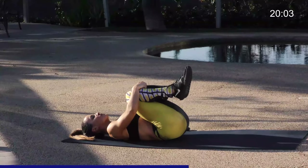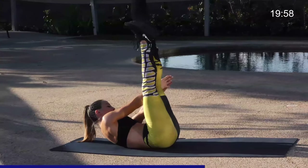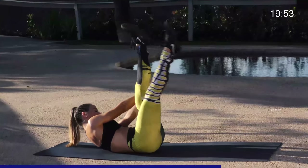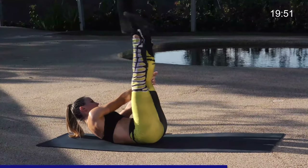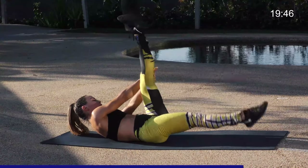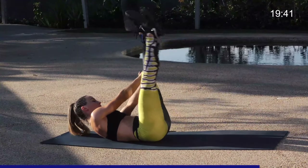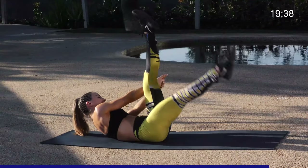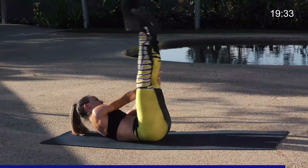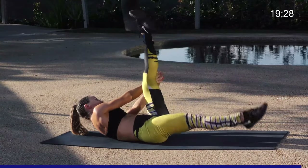Hug the knees into the chest, move straight into the right leg. Both legs up, arms together towards the left, drop that right leg. Here we go — 15. Keep activating those abdominals, pulling them nice and tight, really working through that core. Five more, last four, three, two, and one. Great job.